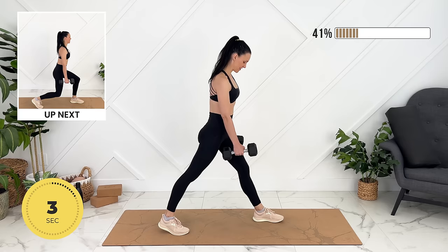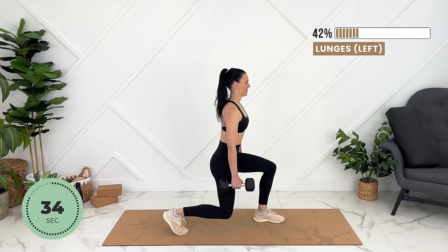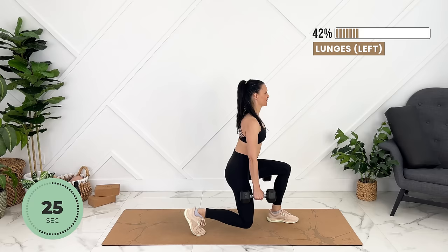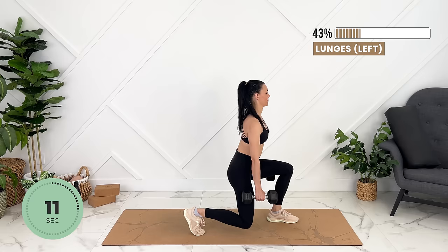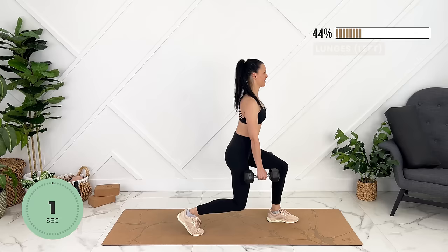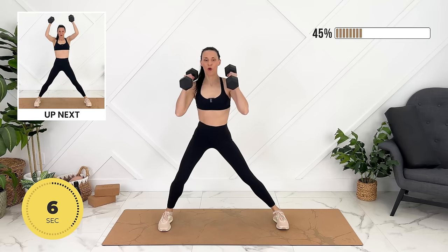Feet are separated as if they're on train tracks, not lining up behind each other. We can bring our weights up to our shoulders, legs wide apart. We're going to lunge to the side, shoulder press between, engaging your core, shoot your hips back.